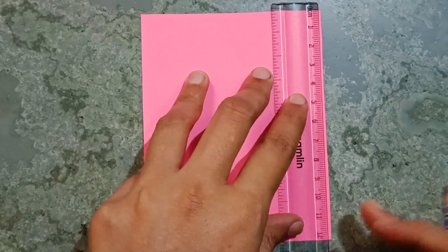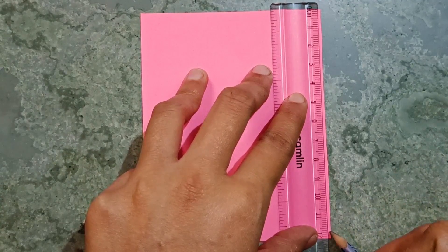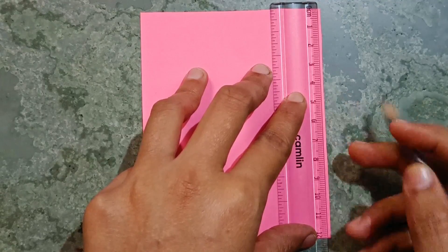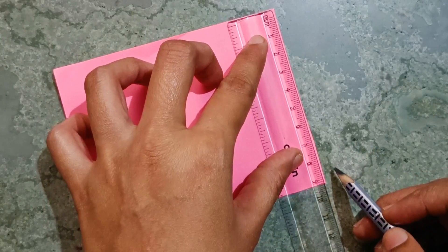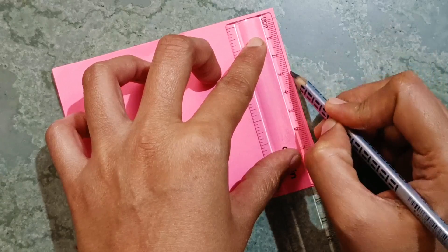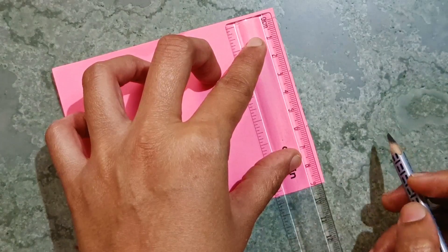I have taken a pink color piece of paper. I will take 12 centimeters. From here you have to take 9 centimeters, then 3 centimeters, then 6 centimeters, and till here it is 9 centimeters.